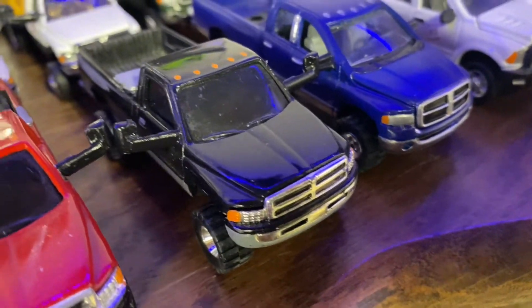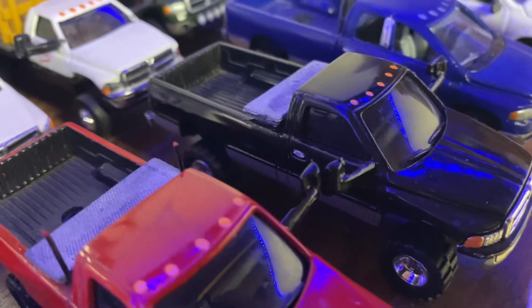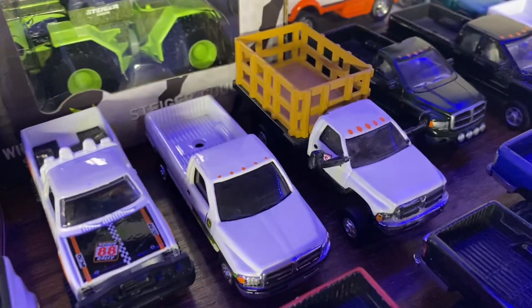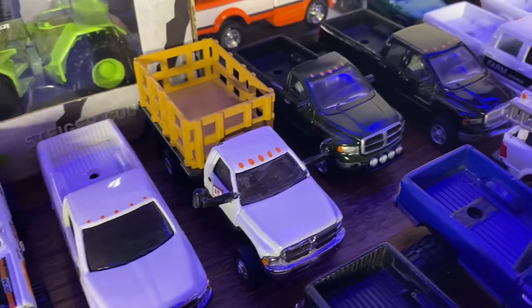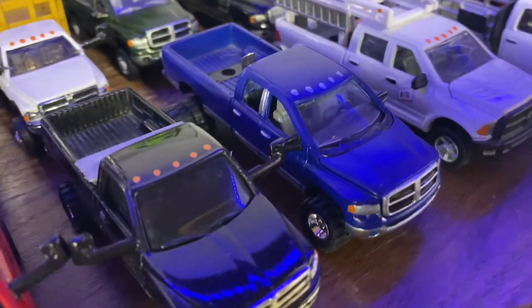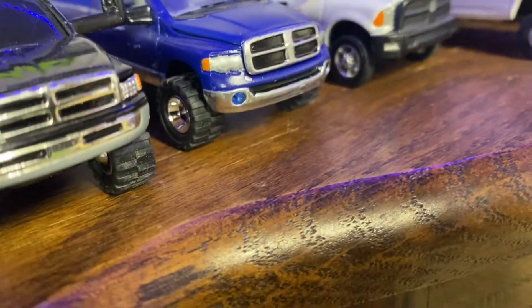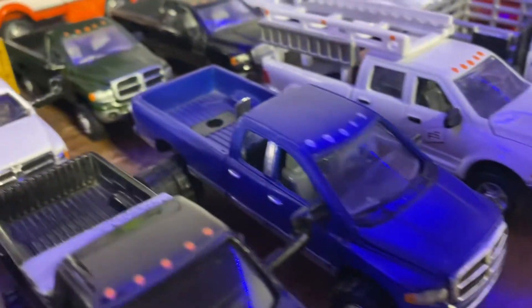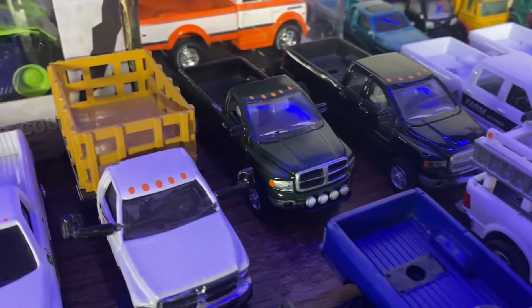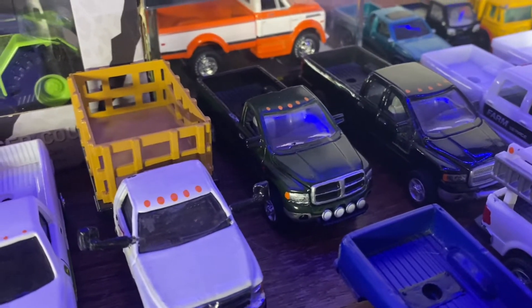There's another black one — this was a more recent build with a toolbox. An old pulling truck I built a long time ago. There's a single cab I built a while back.